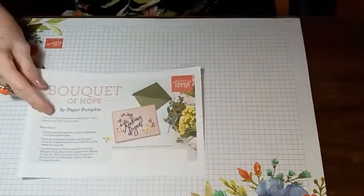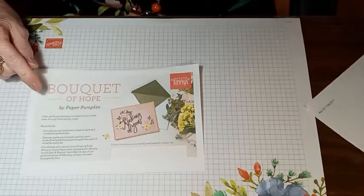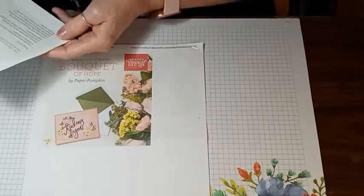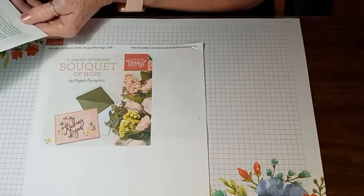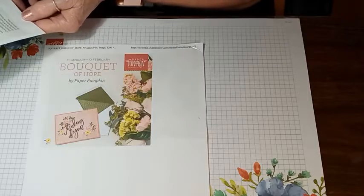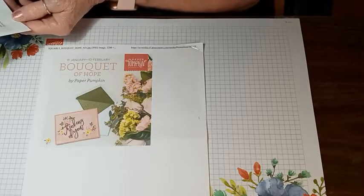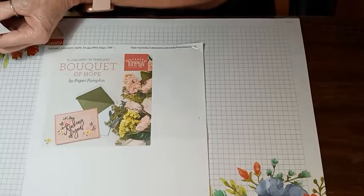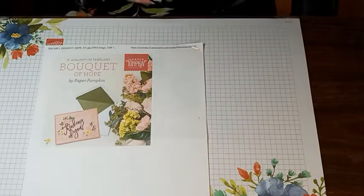I want to show our Paper Pumpkin for February. It's called Bokeh of Hope. It says offer uplifting messages to support your loved ones through life's trying times. About the kit: it includes enough supplies to create nine cards and coordinating envelopes. It features pretty pastel shades and rich jewel tones, floral patterns and pieces, and a thoughtful, versatile stamp set. This coordinates with the exclusive Flower and Field Designer Series Paper that's in the Celebration catalog, which you can get free with every $50.